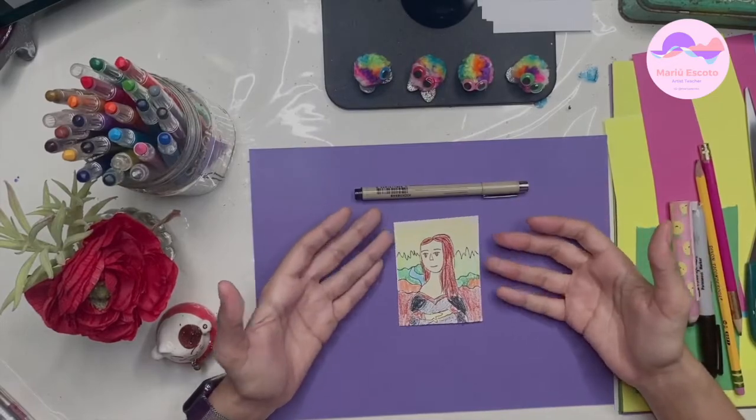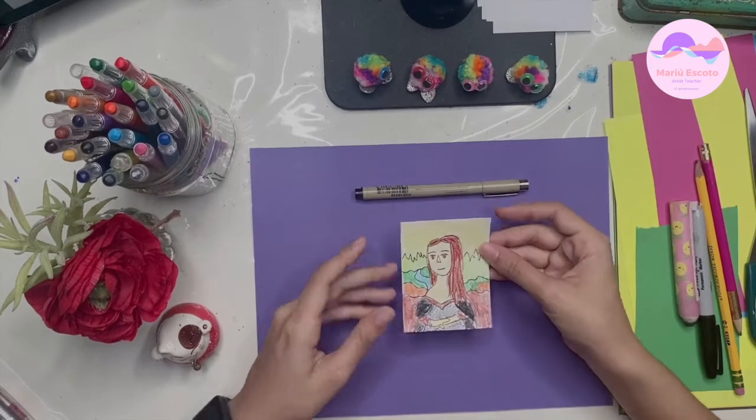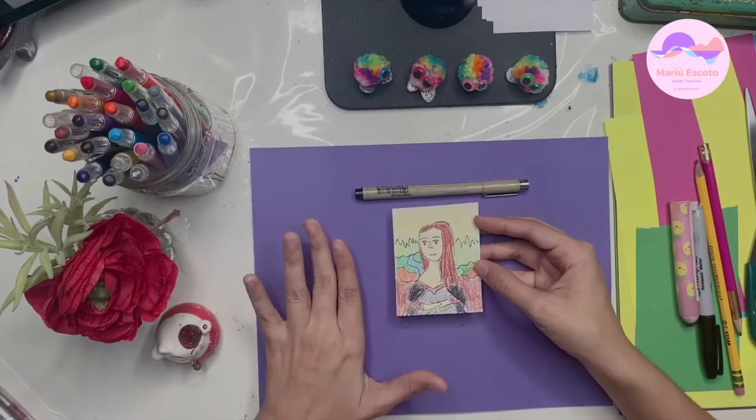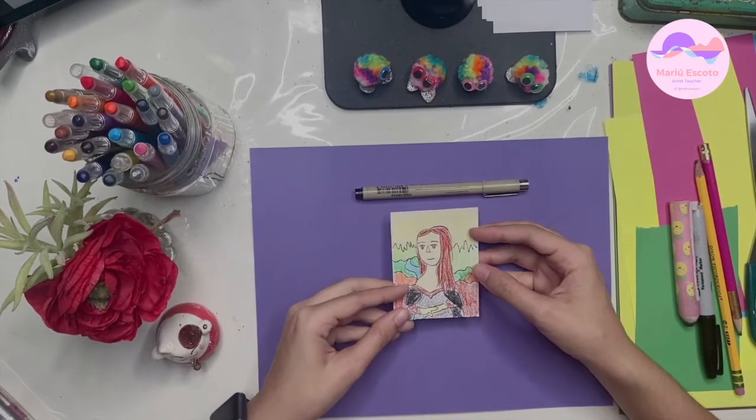We're done with our Mona Lisa. It's kind of sloppy, I know, but it's because we're making it childlike — it's really our miniature version of the Mona Lisa. After we make all five paintings, we're going to make the frames. Now let's go to the next one.